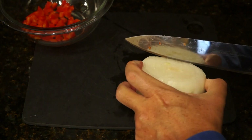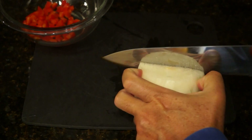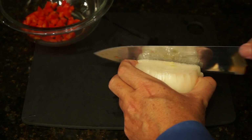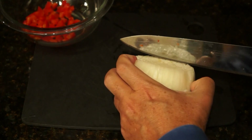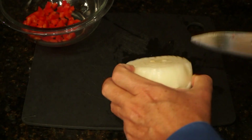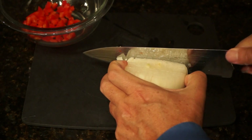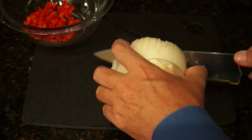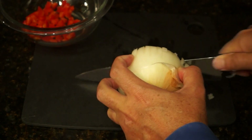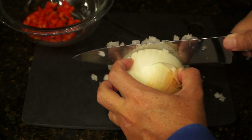Now let's dice our quarter cup of onion. Score the top of the onion. I like to use sweet onion in these dishes — there's just something about it that adds some extra fancy flavor. Now I'm just going right down the face with the knife, and it's cutting it into very small pieces, giving us some nice minced onion.